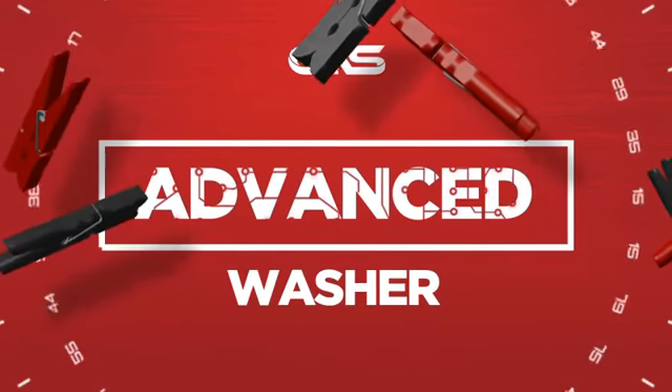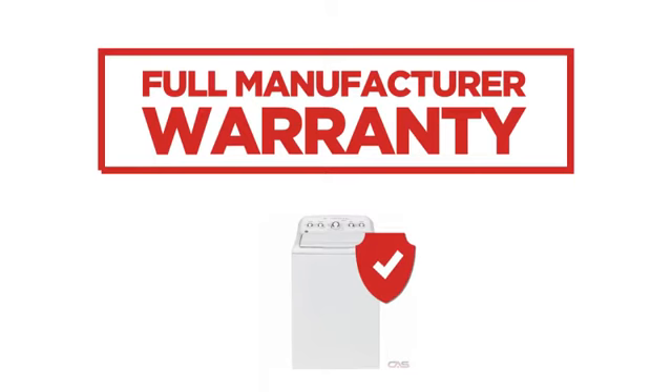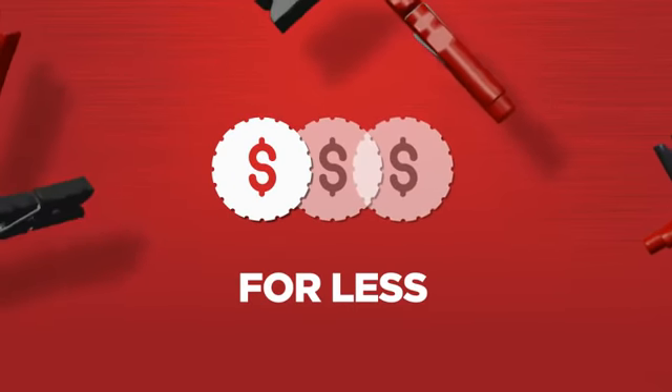Need an advanced washer? Try this top load model from GE. Backed with a full manufacturer warranty, it makes a great washer for less.